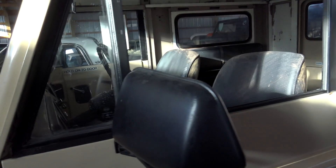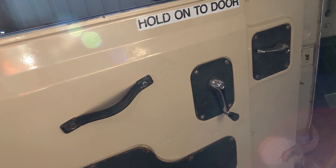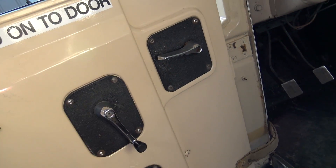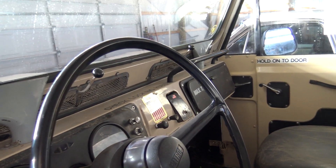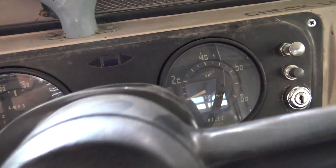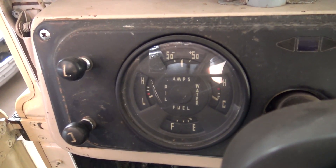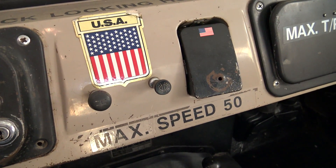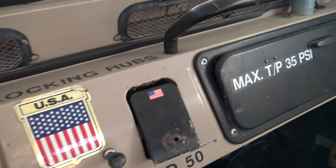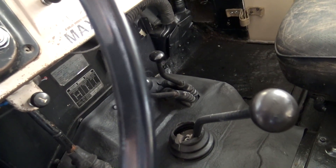We'll continue on down the side. Nice big set of mirrors on here. Just very simple and utilitarian on the interior — just a nice little simple door pull there, roll-up windows. They kept them very basic, so there's very little to go wrong with them. There's an 80 mile-per-hour speedometer; this one has 83,000 miles on it. There's a big multi-gauge here to the left. It says max speed 50 — I don't know if that's the case. It just feels like a military vehicle in here.